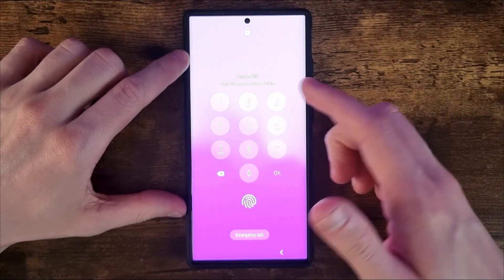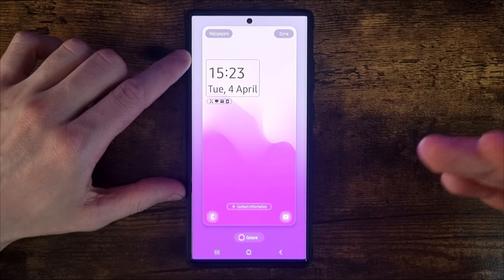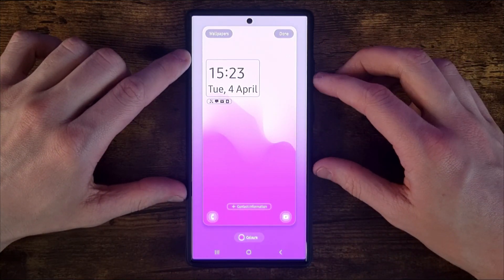What this will do is bring up this pin prompt. You just need to enter in your pin if you have one, and then you'll be brought to this page right here.